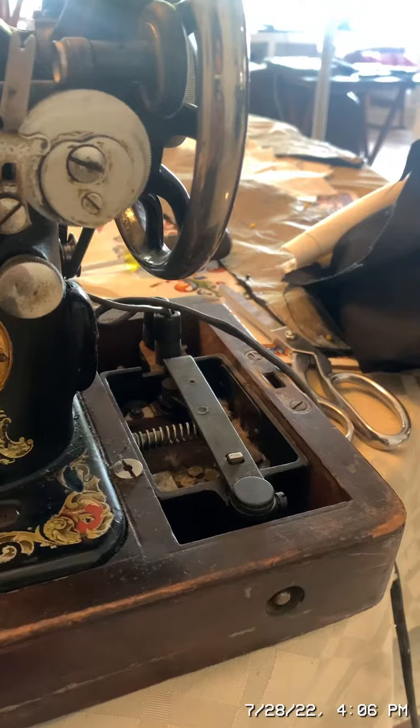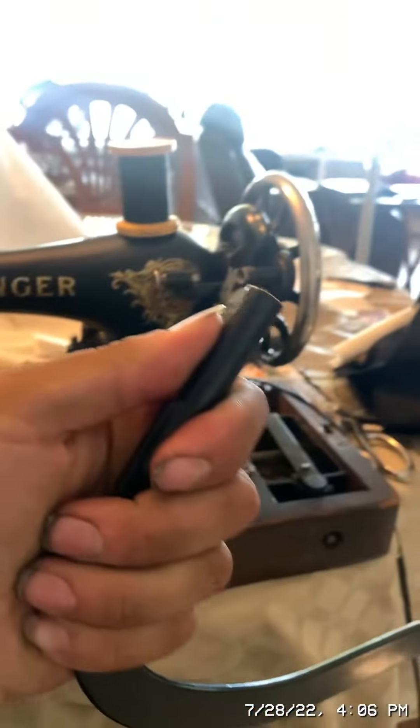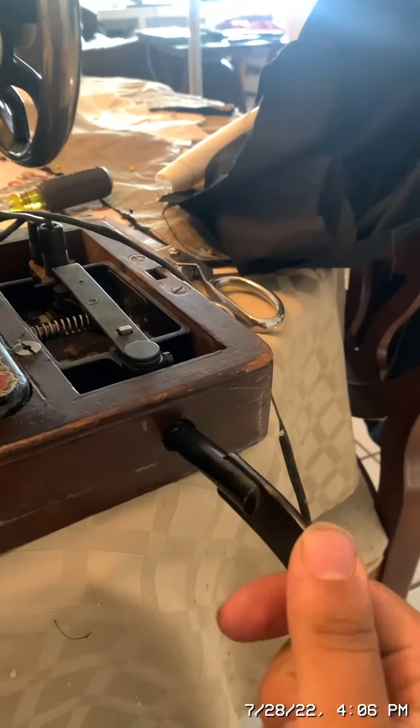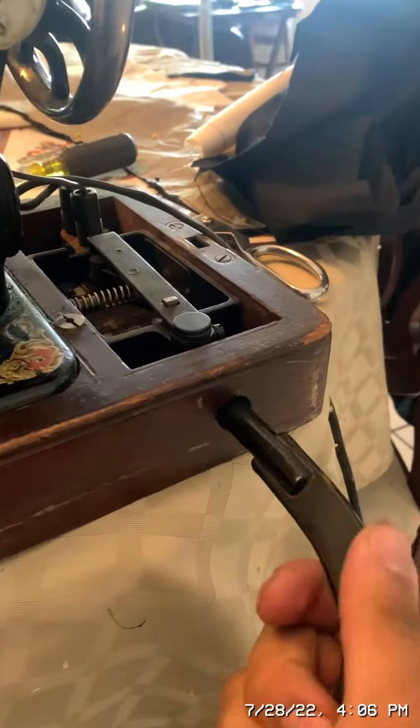I have reattached the motor controlling switch that's original to the machine. Now I will put the knee lever in its place and we will see if it works. There went the knee lever — it's in place. Now let's test the machine.